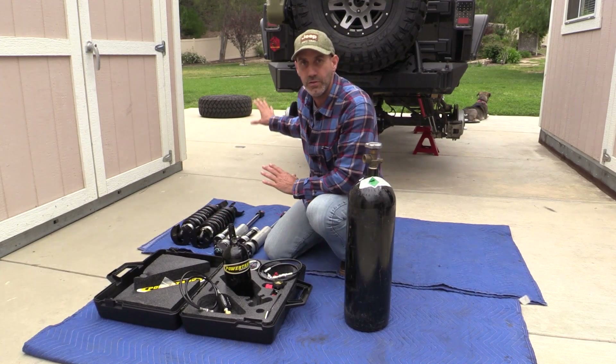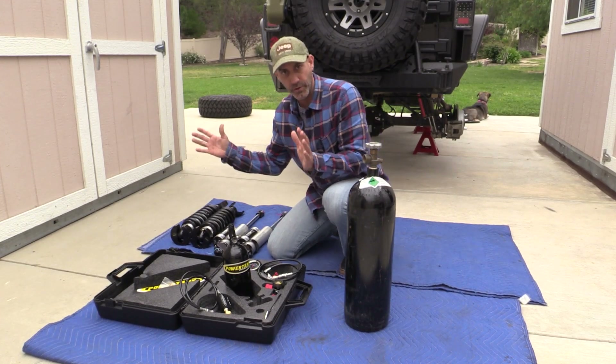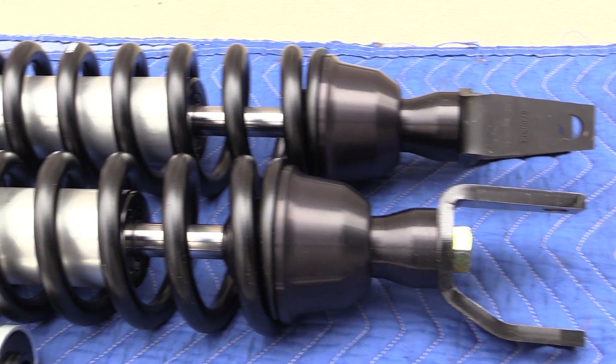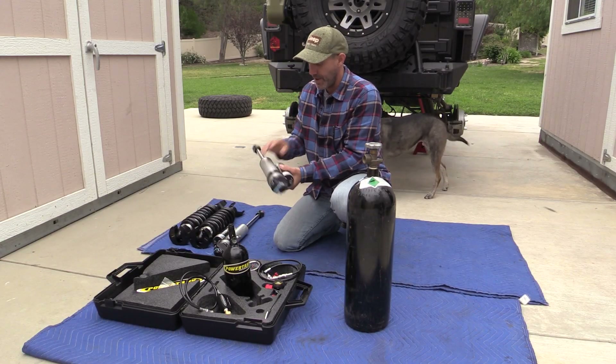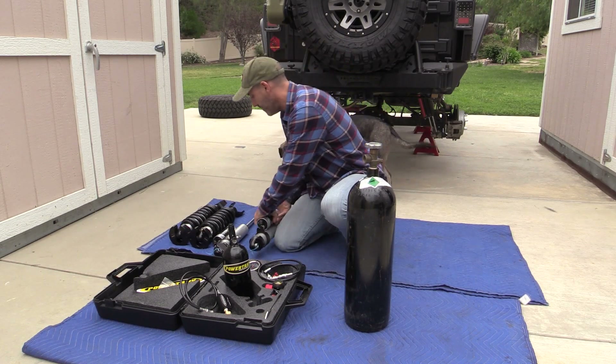Not only do the Jeep shocks have nitrogen — spoiler alert — we're going to be hooking up the truck with some Icon Vehicle Dynamics goodness: 2.5 coilovers for the front and piggyback reservoir shocks for the rear. These are all nitrogen-charged as well.